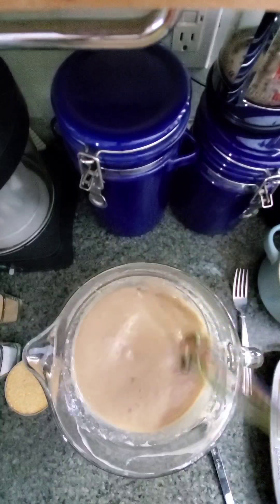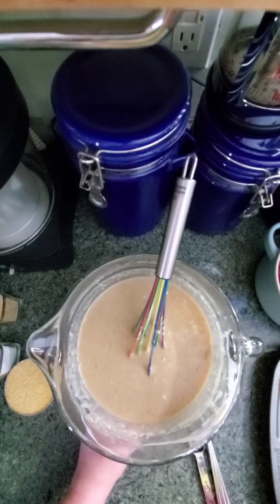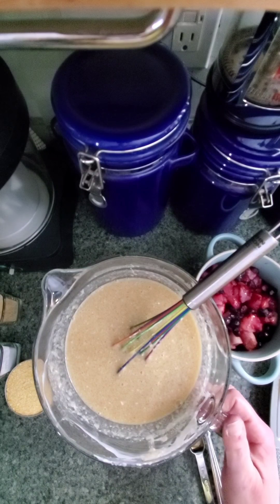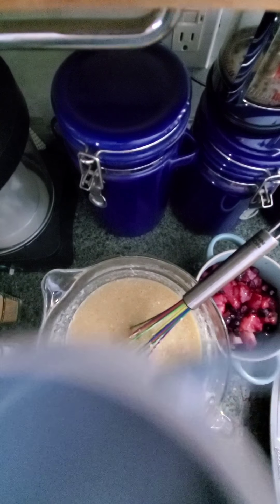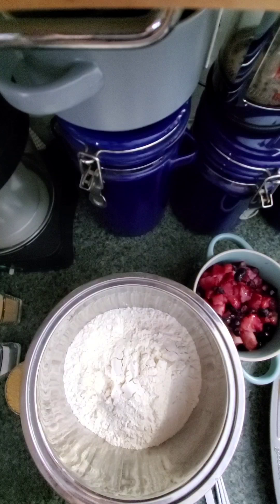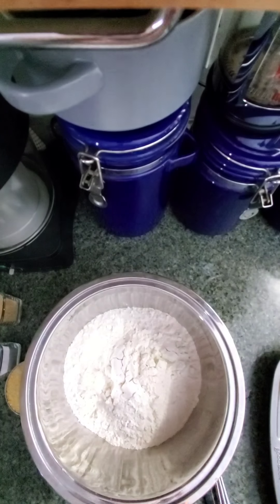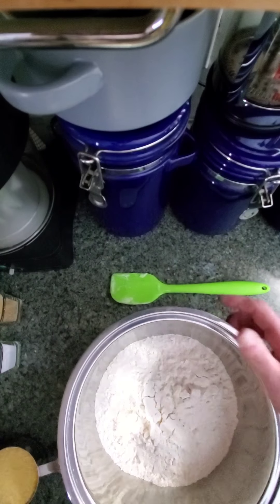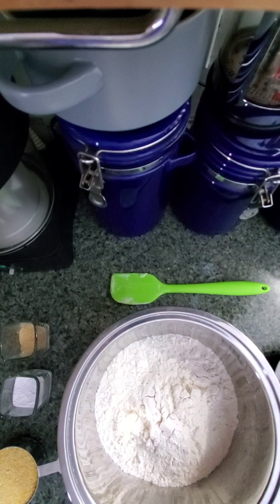Okay, so there's that. The only wet ingredient I didn't add yet is the berries. Let me move this out of the way. I'm going to set the wet ingredients and berries off to the side. Now we have our dry ingredients. Let me get my whisk together — I thought I had it all ready but I forgot my whisk. That is why mise en place is important, because I just wasted a long time looking for this whisk.